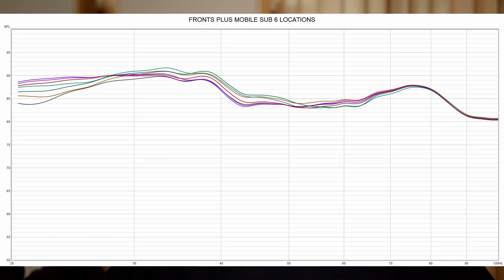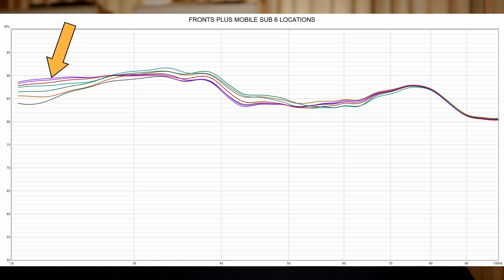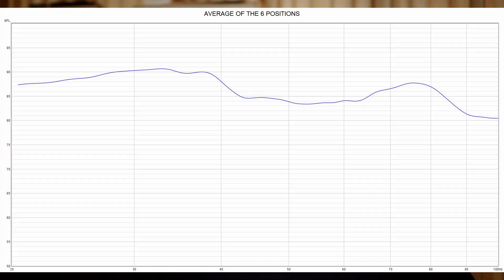This plot shows all six locations together, along with the fronts-only measurement, which is the black trace. We can see it did have an effect on the output. The individual locations aren't really important here — you'd have to run measurements to find the optimal location. In my case, the optimal location looks like that top purple trace, but everything else is pretty good as well. There's a substantial increase below 30 hertz, even though the smaller mobile sub doesn't have a lot of output down there. This trace is an average of all six locations, and comparing it to the fronts-only, there is a clear difference.